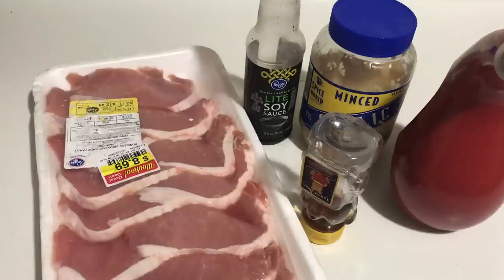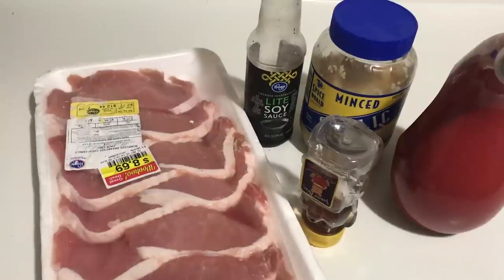My recipe today is probably the easiest one I've had this week so far, and it is absolutely delicious. My boyfriend loves it, I love it, and when friends come over and I make it they love it too. So make sure you stay tuned because it is so easy you don't want to miss it.